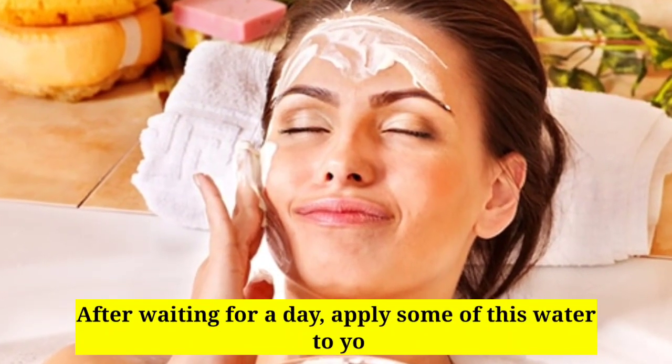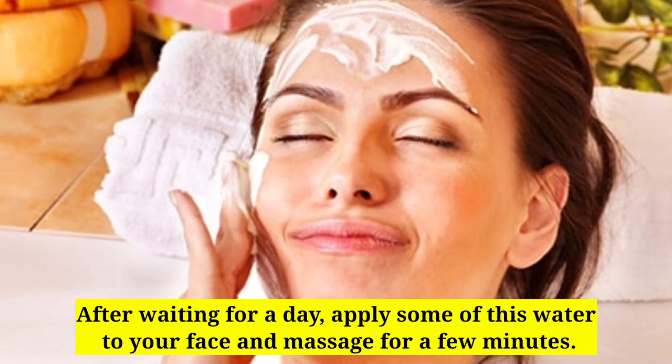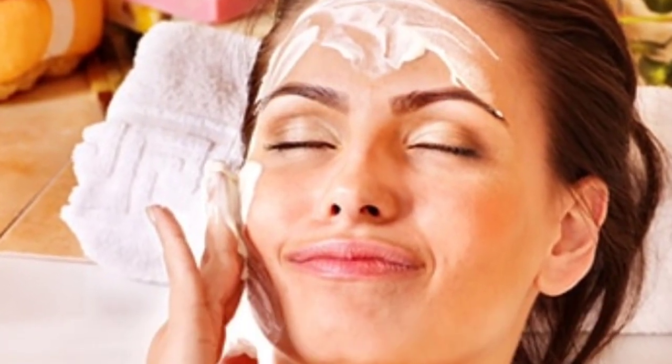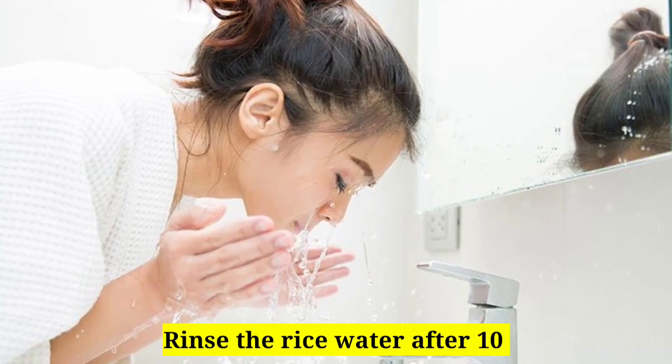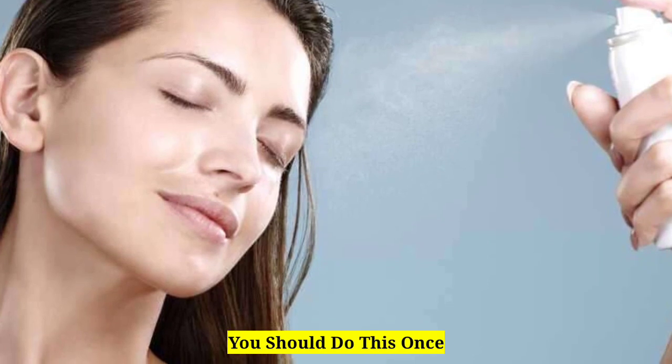After waiting for a day, apply some of this water to your face and massage for a few minutes. Rinse the rice water after 10 minutes. You should do this once every day.